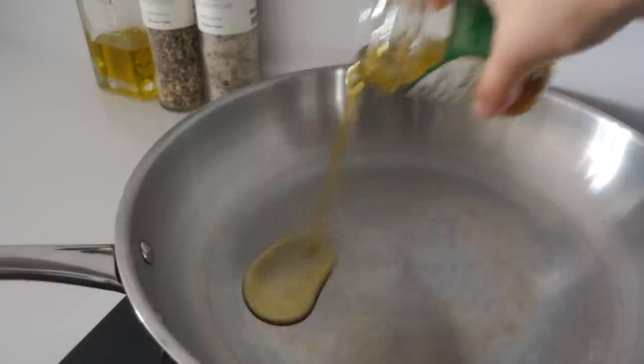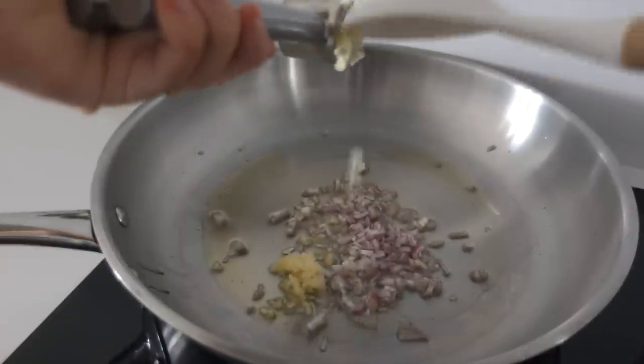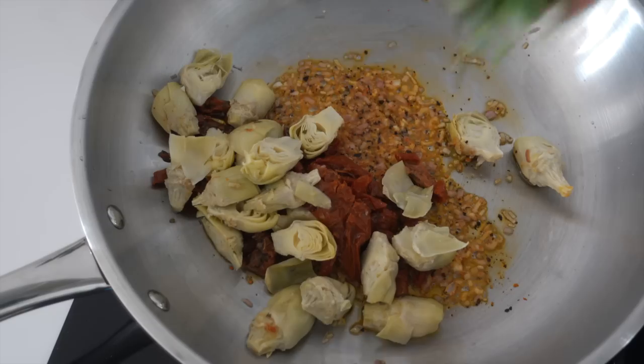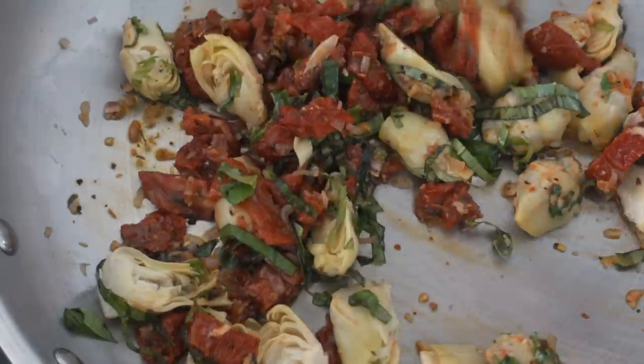While the whole wheat pasta is cooking, I'm sautéing some shallots, garlic, and red chili flakes until it smells so good. Then I'm just adding the sun-dried tomatoes, artichoke, and fresh basil, giving that a stir — and now it smells even more amazing.